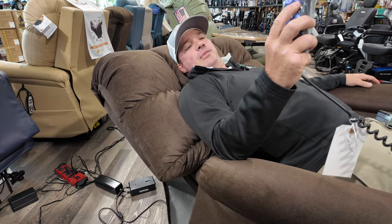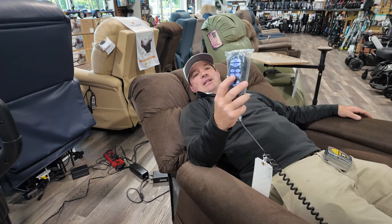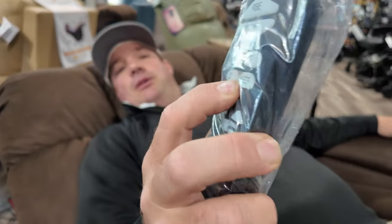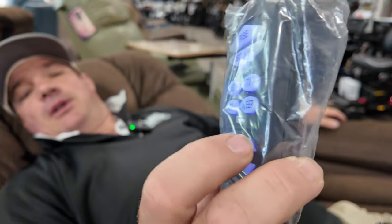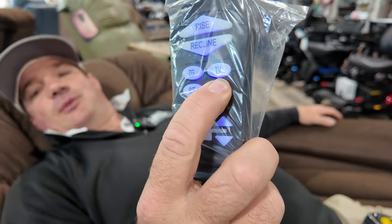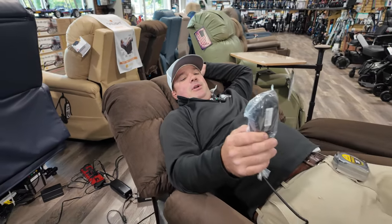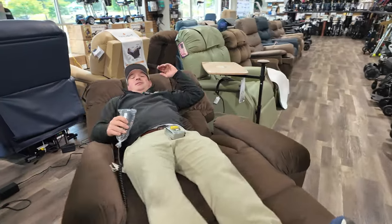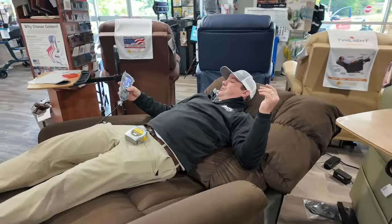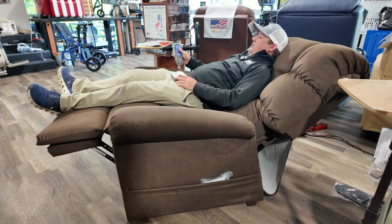Here are your preset button positions: zero gravity, TV, sit, and sleep. You can actually change those presets by pressing memory and holding it — once it starts flashing, you're at the position you want. So I'll press sleep — that puts me into sleep position. You can bring the feet up further, which is not quite Trendelenburg, but it's a great sleeping position. And there's your back coming up — just hit rise to stand straight up.